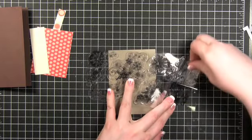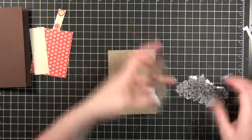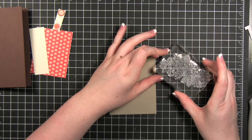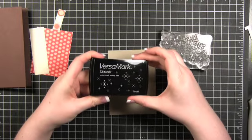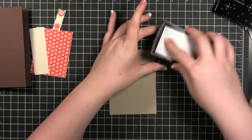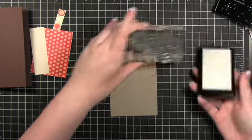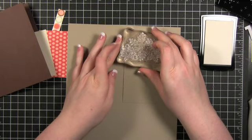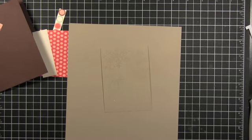It was kind of hard to get off the sheet the first time. I'm going to have to put it kind of diagonally on this block so it will fit. I'm going to try using that Dazzle VersaMark ink that I used last week — I'm hoping I'll get a better effect from it this week. I probably should have some scrap paper out; I'll just use the same sheet and have it go off the end. I'm going to do some clear embossing powder.